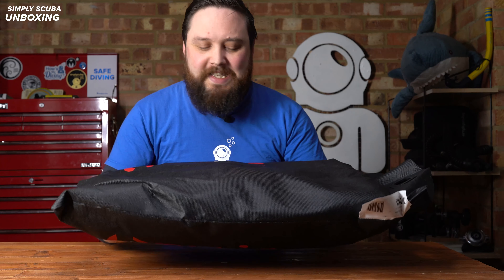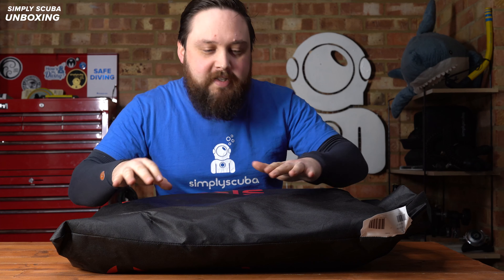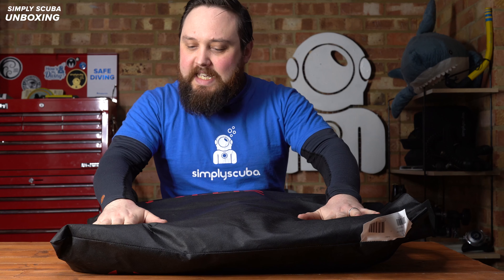It's made out of tough materials. You've got the stainless steel backplate for a bit of weight, so you've got trim weight and you don't have to carry quite as much in your weight belt. Let's take a closer look.